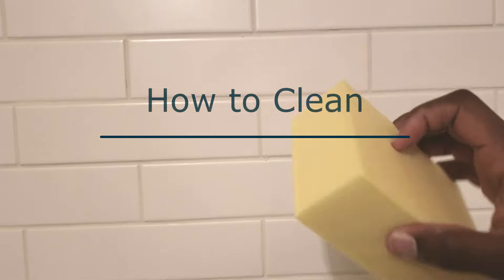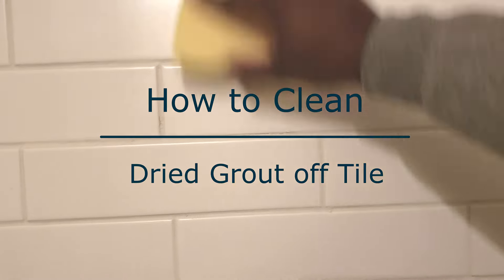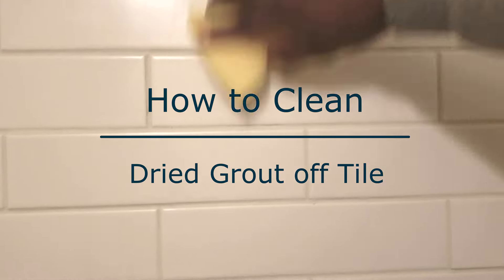What's going on family? It's TC with Build and Destroy Daily. Today I'm going to show you three easy methods to clean dried grout off your newly finished tile. Now, it might feel like this is something simple — you can just use soap, water, and a sponge — but really it won't work. You'll be scrubbing all day only to find out that your tile still looks hazy. So just check these methods out and let me know how you feel about it.